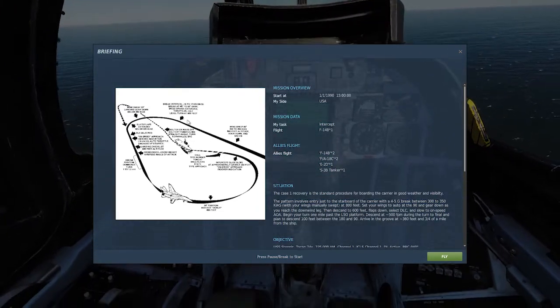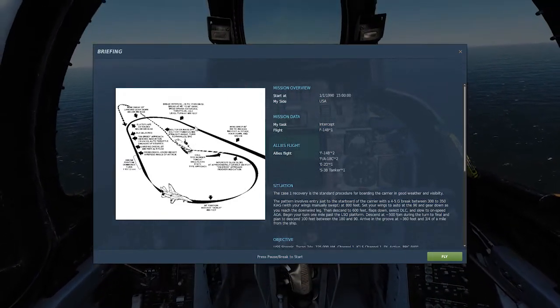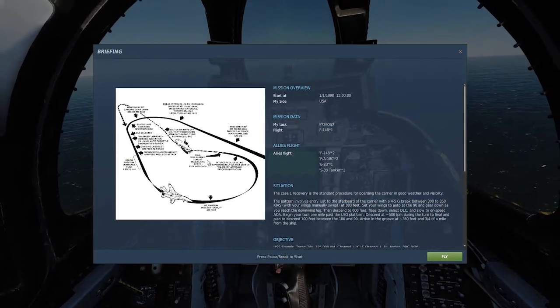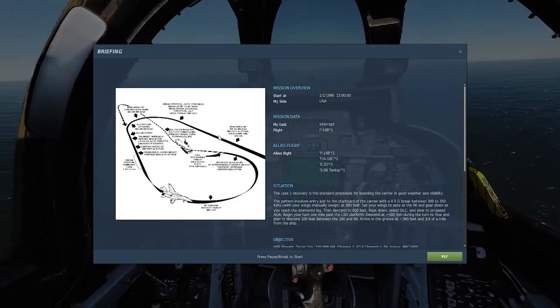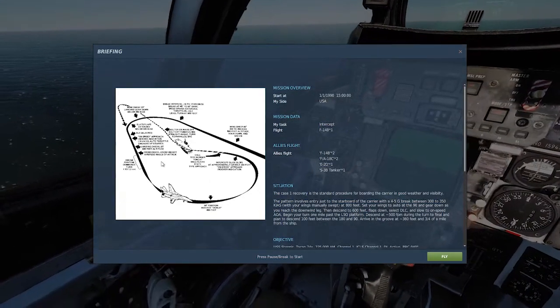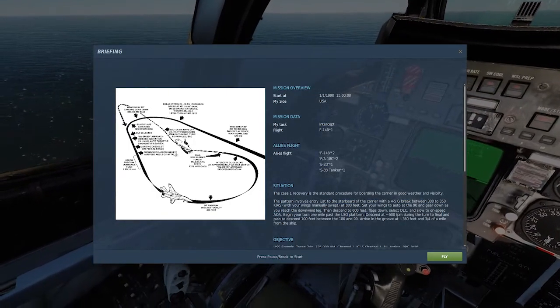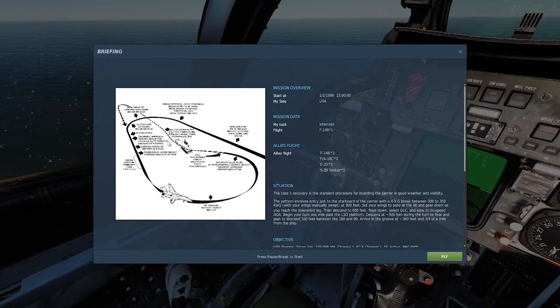Number one is the initial — you come in on the heading of the ship, also known as the BRC. Number two is the brake turn, which is an 800-feet level turn, 180 degrees at a 60-degree bank at idle power. There's more to that, which I'll go over in a second.